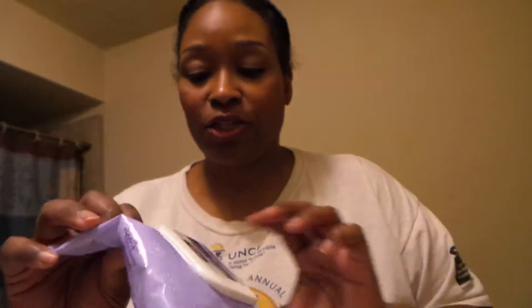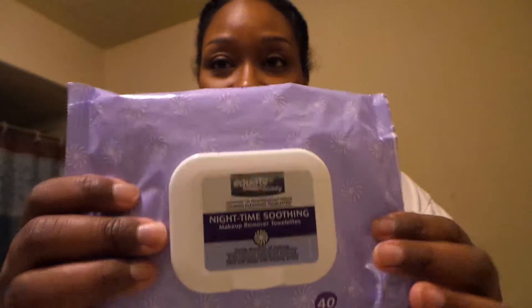I don't know if you can tell in this lighting, but it is time to take it all off. Obviously most of my lipstick has come off. Just sharing with you — I have the water running. So the first thing I do is use these nighttime soothing wipes, makeup removing wipes.